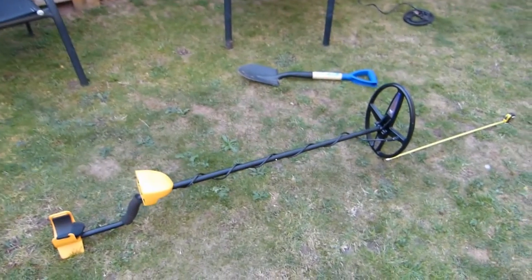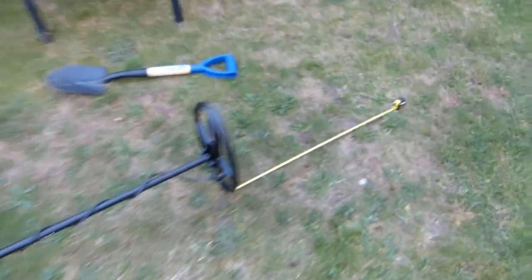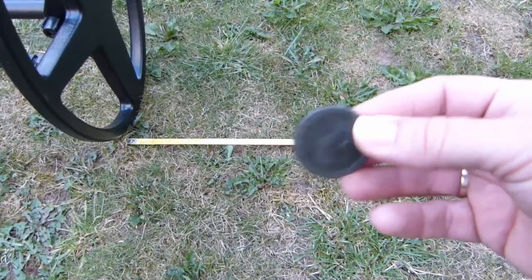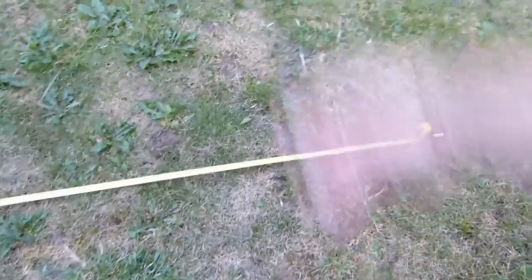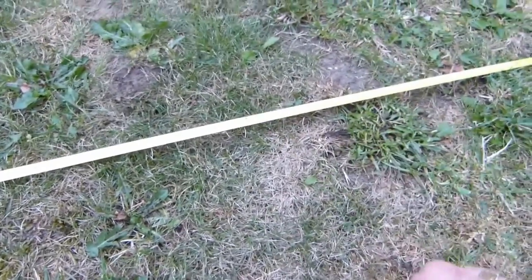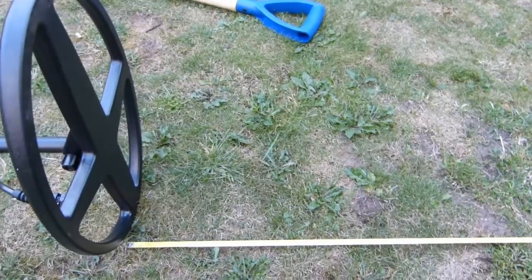Picking up a bit of interference, but that's probably to be expected being a quite sensitive coil. Got a cartwheel penny — just see how far that goes in an air test. So that's going down to about 17 inches, which is pretty impressive. Obviously it's not in the ground, but still impressive.